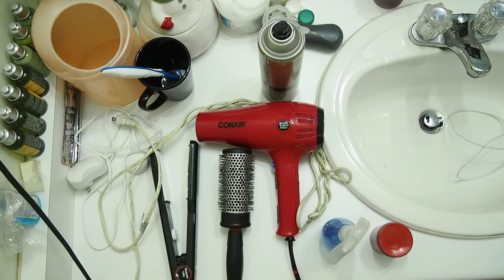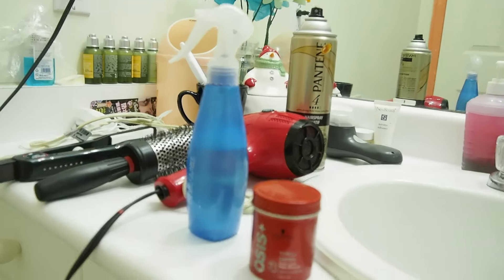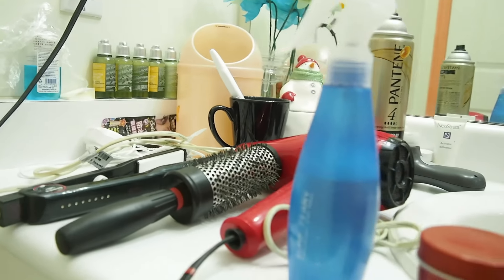So stick around if you want to figure out how to do this. Some things you're going to need: a blow dryer, a straightener, a comb, hairspray, gel or gum, and a sea salt spray.